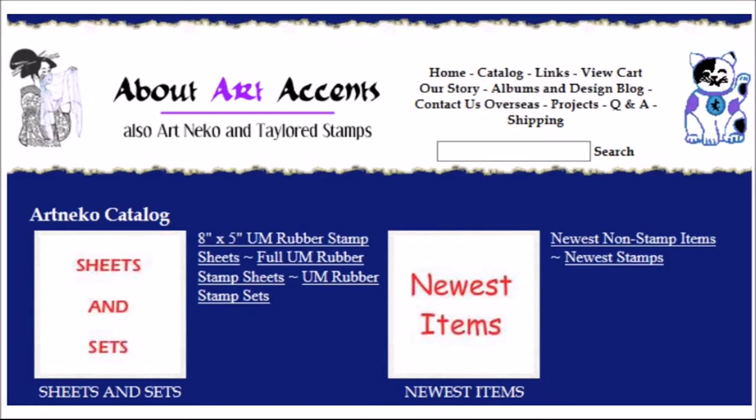Hi everyone, I'm here with my very first design team project for Art Neko stamps. Art Neko stamps are deeply etched red rubber stamps and they are superb quality stamps. You can get these foam mounted or if you don't want the foam and you just want red rubber stamps, you can get them that way too.